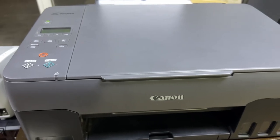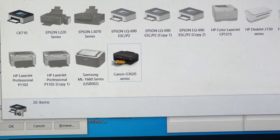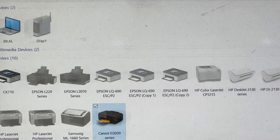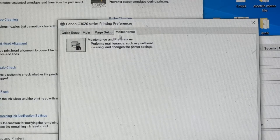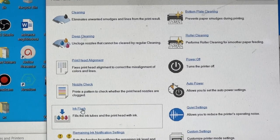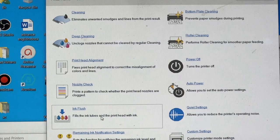Now the second method to improve print quality. Go to Printers in Windows and find the printer icon, right-click and go to Printing Preferences. Click Printing Preferences and you will find the tabs: Quick Setup, Main, Page Setup, and Maintenance. Click Maintenance, then you will find the Ink Flush option there. Start the ink flush process just like Method 1 from the printer panel — you can also start it from here. It will flush the inks and improve print quality. Both methods can be used on this printer.